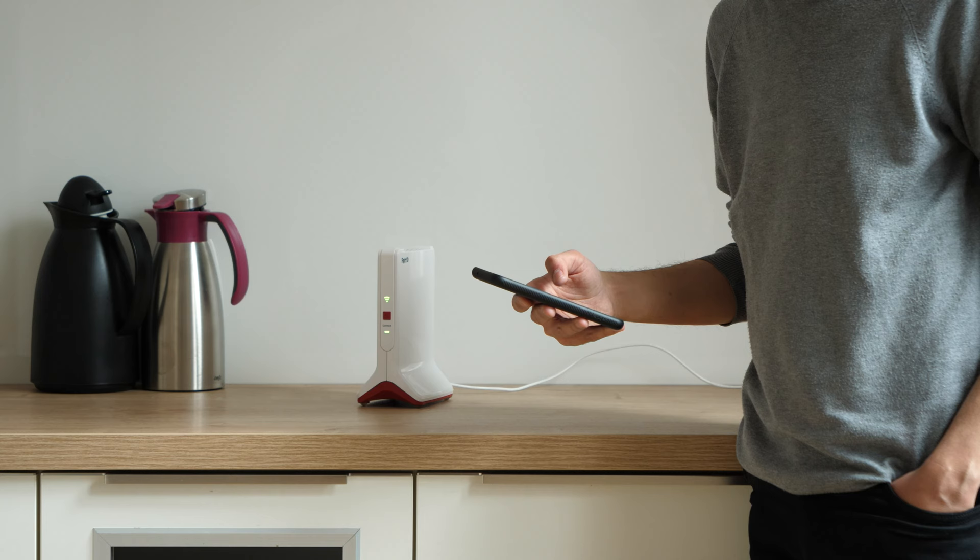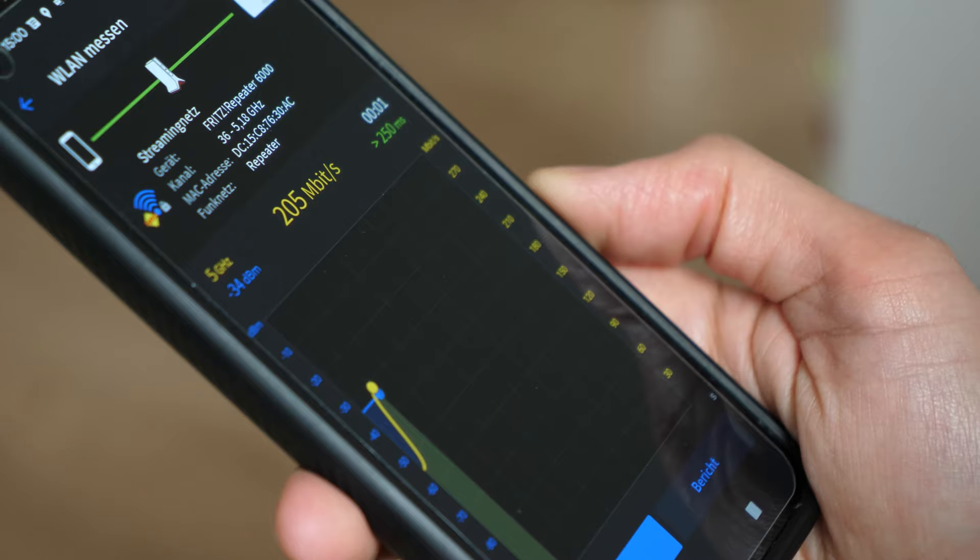The Fritz app WLAN helps you find the ideal position for your Fritz repeater. The app is free for Android and iOS.